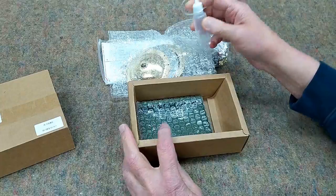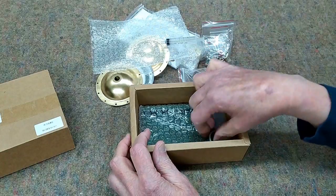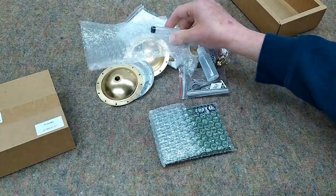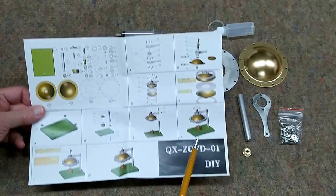A fuel bubble — I'm going to guess that hypodermic is to measure water — and then there is the base. We get to put that all together. I've opened everything up and it seems to be quite the complete kit.